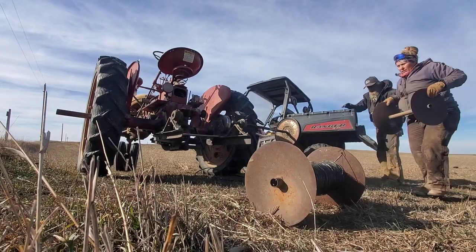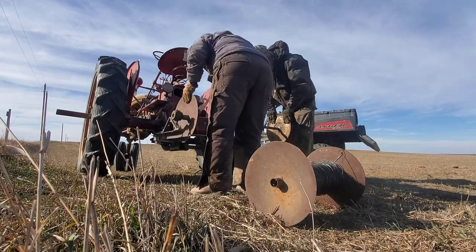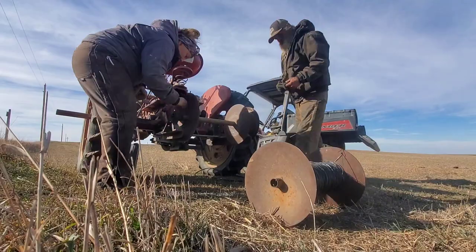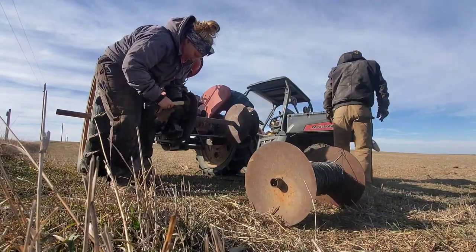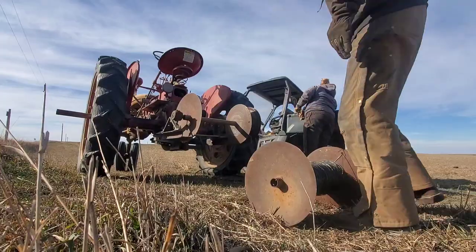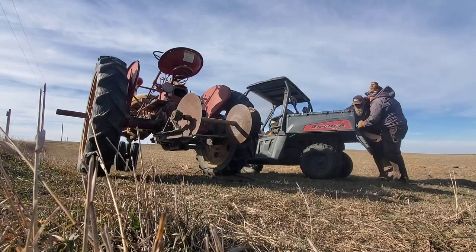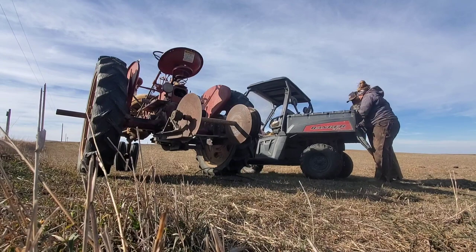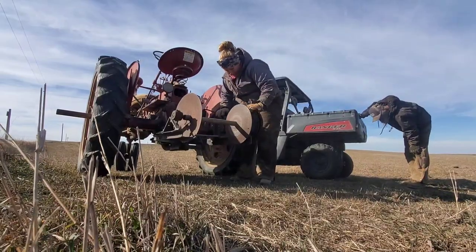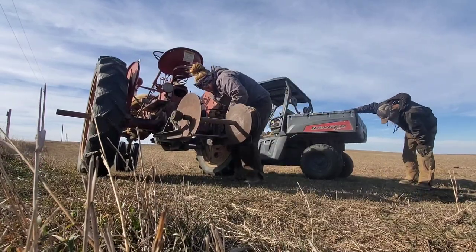Then you just do the process backwards — get the empty spool. You got to make sure that you put it on the right way because there's a hole there that we put a nail through so it doesn't slide back out or anything. It holds it into place — it's just a big old fat nail that we bend into it. Like I said, this spool doesn't look that heavy but it definitely is. One of us could have done it ourselves but it's a lot easier with two people — work smarter not harder. You got to put the belt back on like you do any other pulley — put it on and turn it until it slides back on.